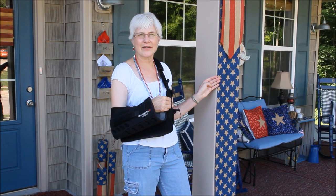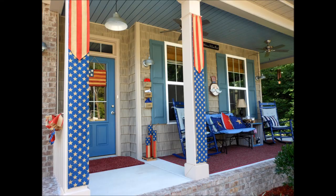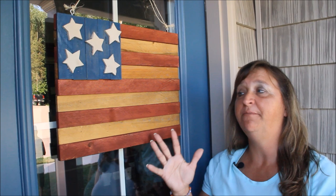We found this awesome burlap with kind of an Americana feeling and we just cut the strips to be the size of our porch columns. We hemmed the edges and we hung it up. Our pillow toppers are made just from a simple square of fabric that we hemmed, and we also cut out a burlap star and put it in the center.